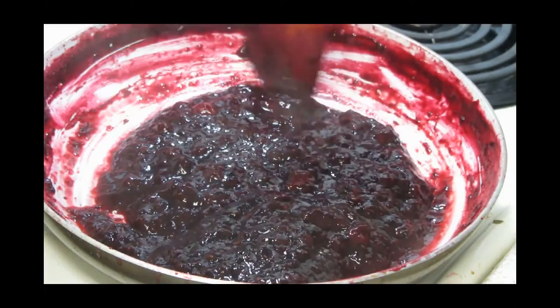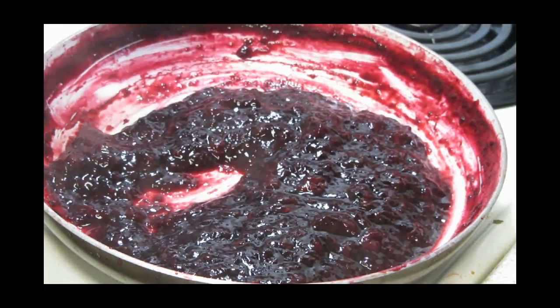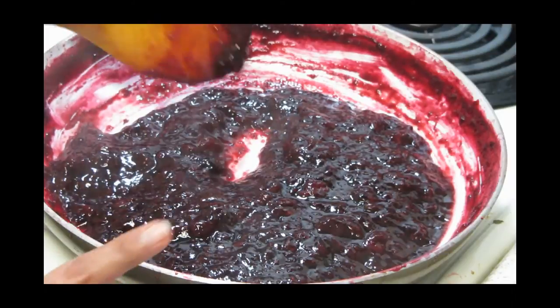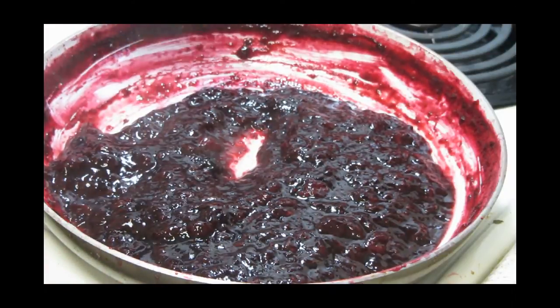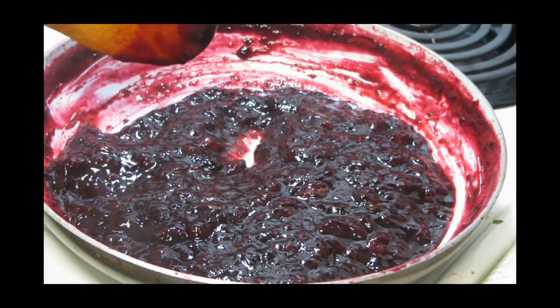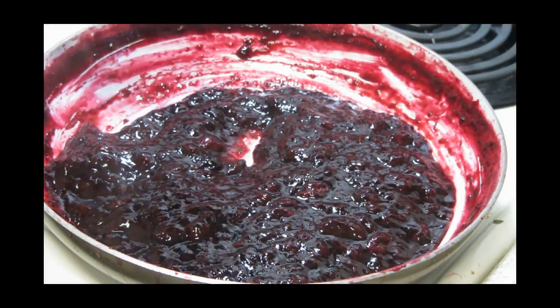Now I'm going to let it cool down and then store it in an airtight glass container. I really hope you liked my recipe for strawberry blueberry jam! Stay tuned for more recipes — all the detailed ingredients are on my site. See you next time, take care!